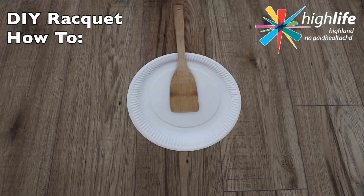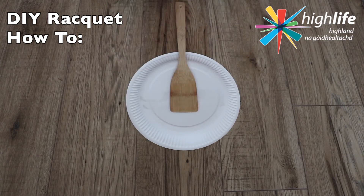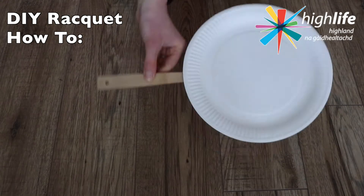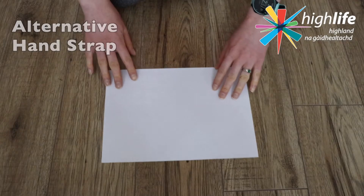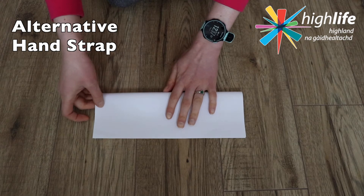Use the tape to secure the spoon to the back of the paper plate, leaving enough handle at the bottom so that you can get a good grip. And there you go — voila — an indoor badminton racket!